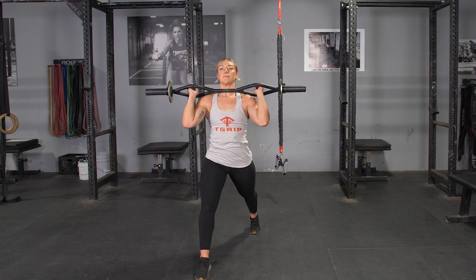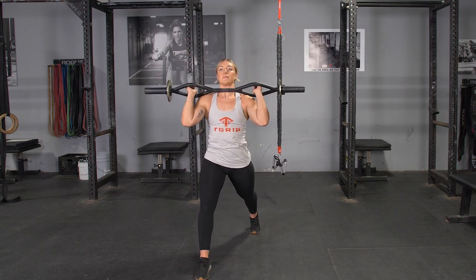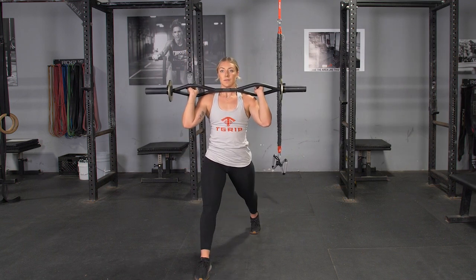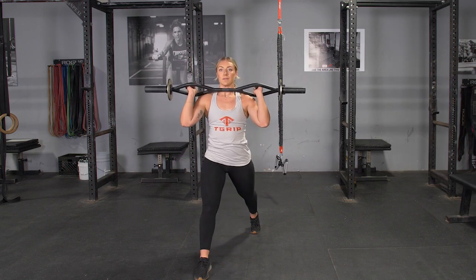Stand back up, then press the bar above your head. Return the bar to shoulder level, repeat the exercise, switch legs, and repeat the exercise again.